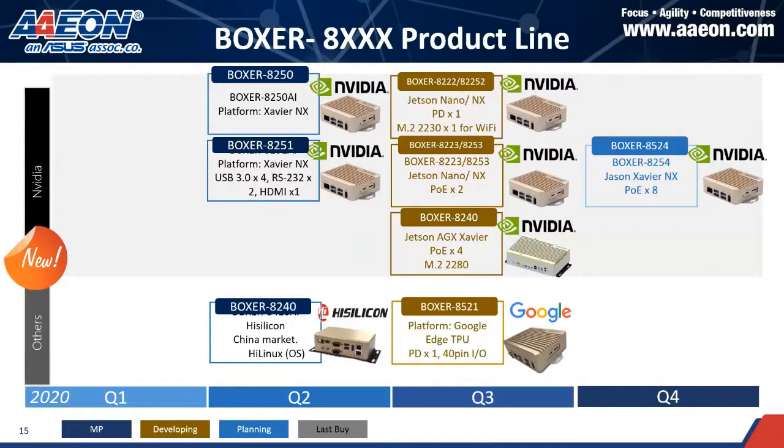I want to give you a glance at our roadmap for the next few months, because we've received many inquiries over the past one to three months from different regions every week. In Q2, we finished the Boxer 8240, which is HiSilicon-based for the China market. The Boxer 8250 and 8251 are going to mass production with samples ready in June. In Q3, we will have four new models launching, which I'll cover in the next slides.